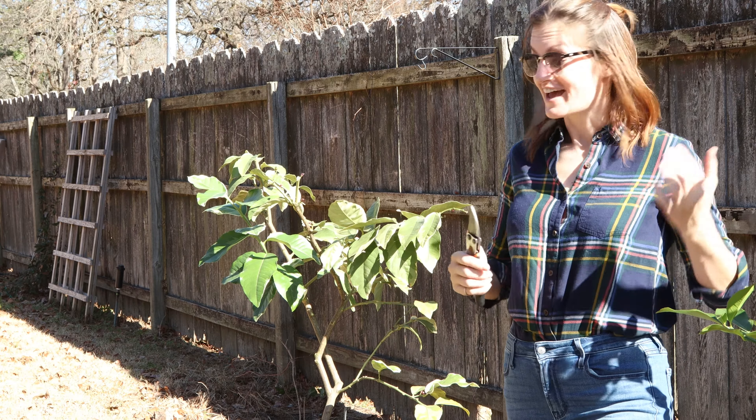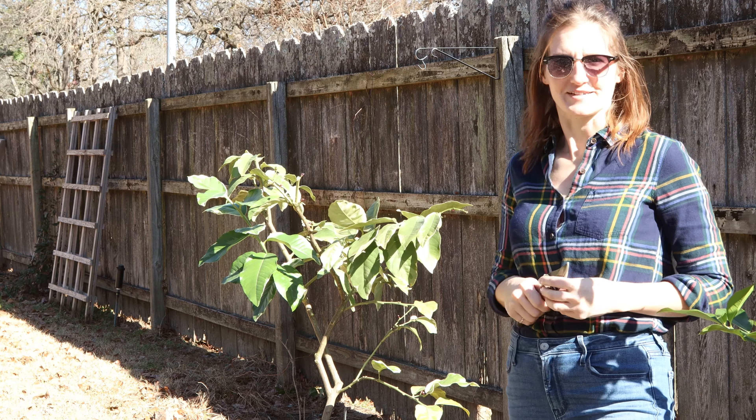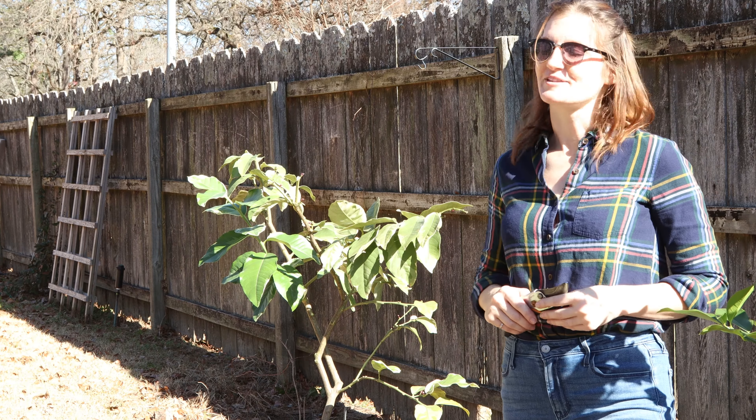So that's it — that's how I prune my lemon trees, and I'm excited to see what these guys have in store for me this season and what kind of fruit I'm going to get. Thank you for joining me today and I'll see you in the next video.